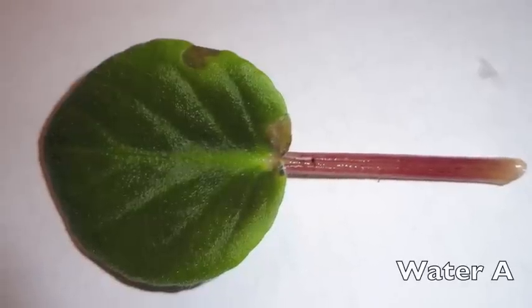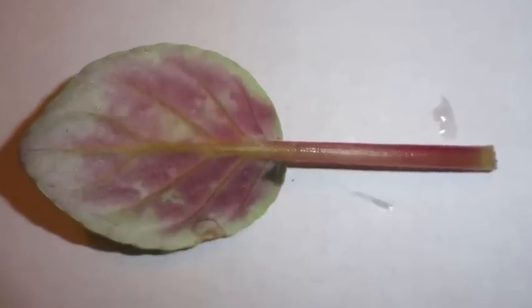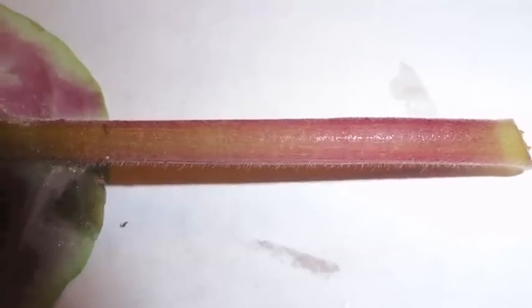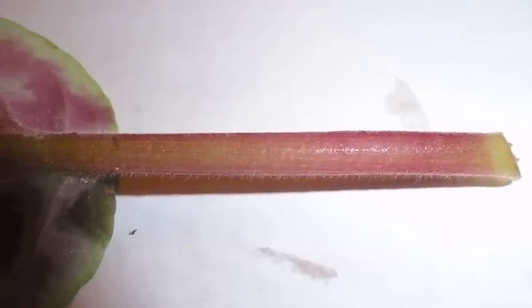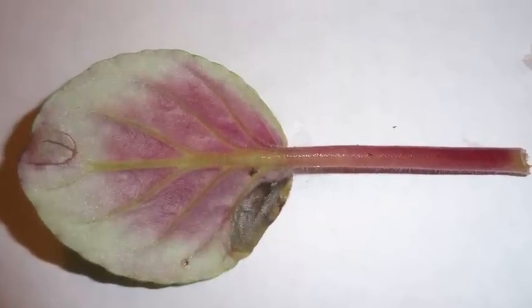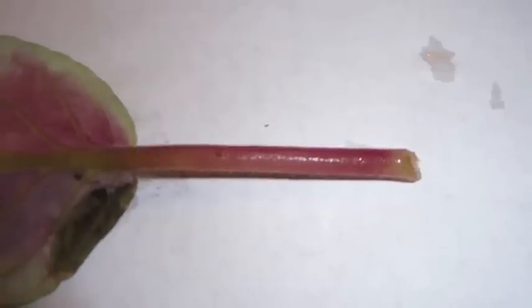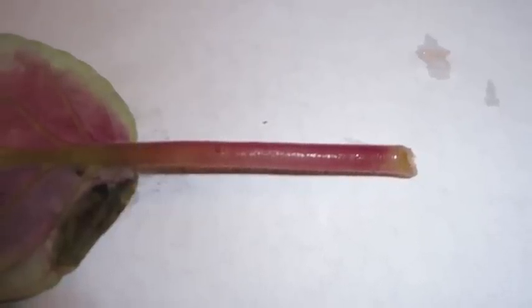Final observations, 25 days after the start of the experiment. Water A has a red-violet stem with small protrusions, barely noticeable, poking out from the cut part of the stem. Water B has a stem that is red-red violet, and the cut part has two small medium-ish protrusions that are hardly noticeable poking from the cut part of the stem.